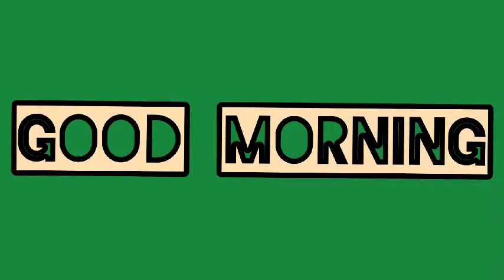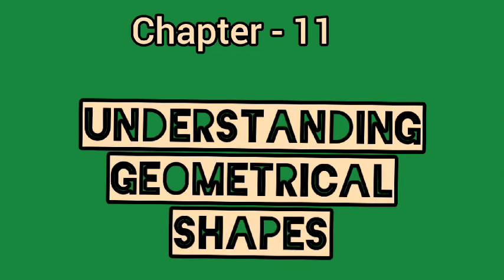Good morning students. Chapter 11: Understanding geometrical shapes.